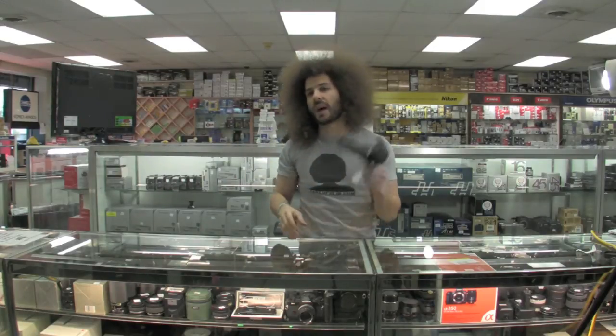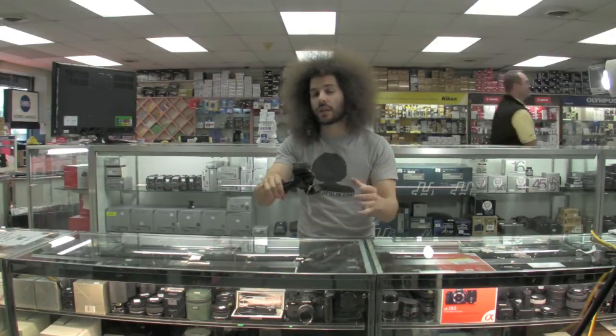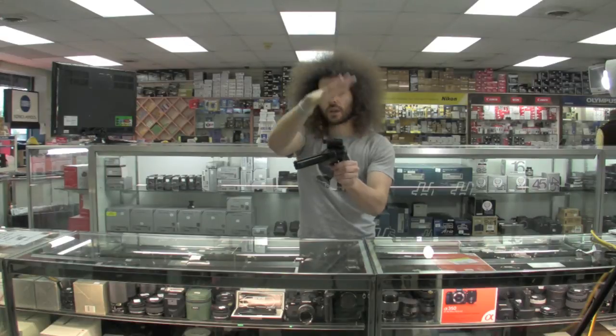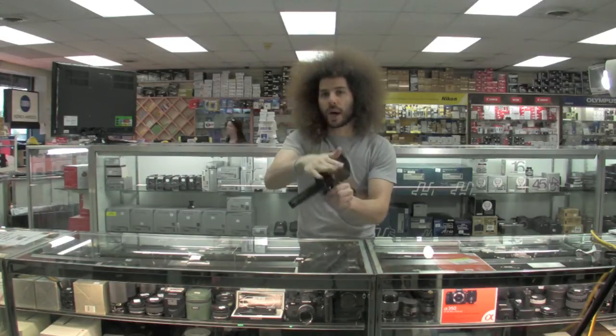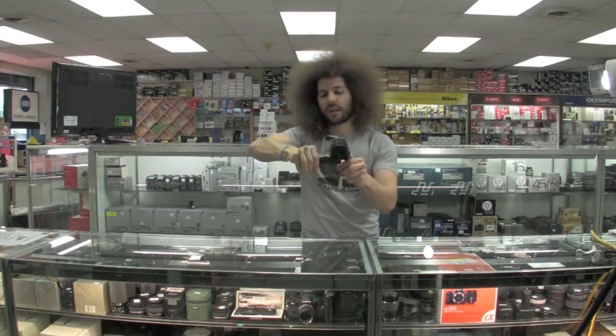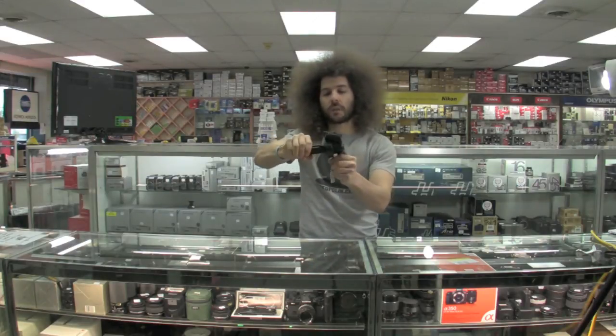It's not going to slide on you. I've used this thing with some big lenses, and being that it's flat like this, it's going to maintain the weight much better. It's not going to fall off or anything like that. I love this grip. It's kind of fun, like a joystick, like flying an airplane.